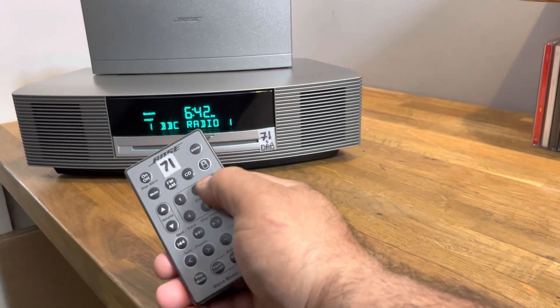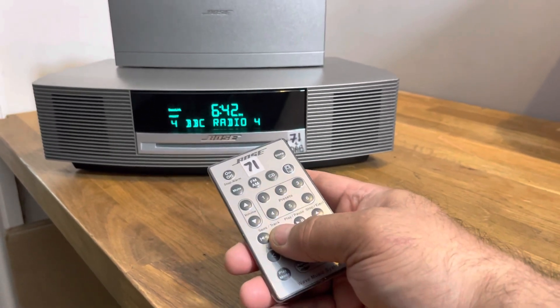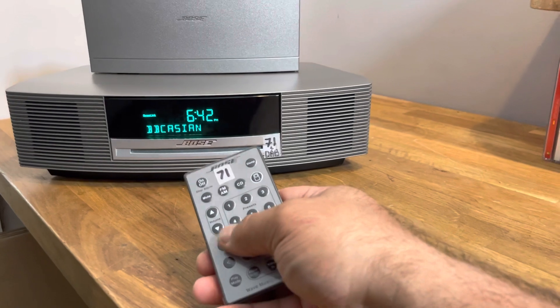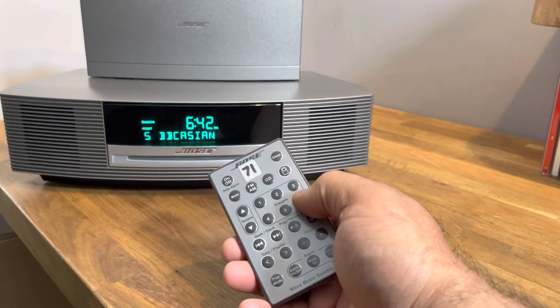Use the seek and track buttons to go backwards and forwards to choose your channels. I've set Radio 1, 2, 3, 4 up to there. If you want to save another channel, wait for it to start, use the seek button to go to another service, wait for it to come on, then press and hold the button to save it — so one, two, three, four, five, six.